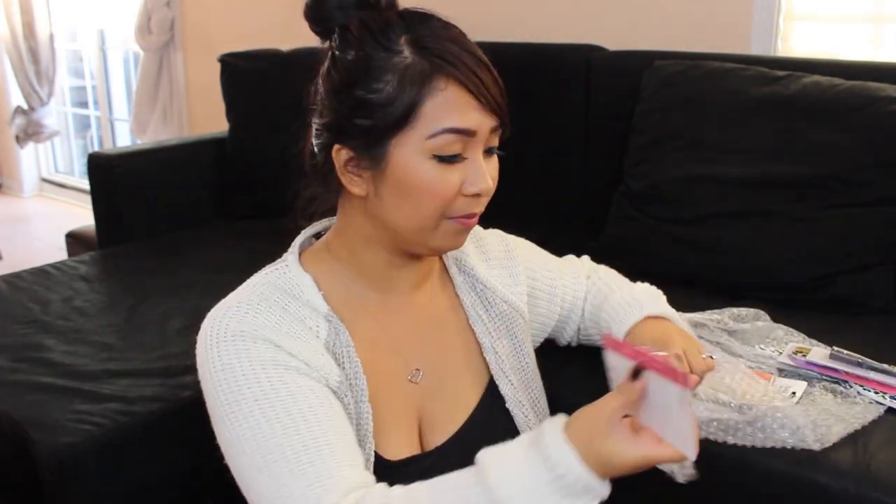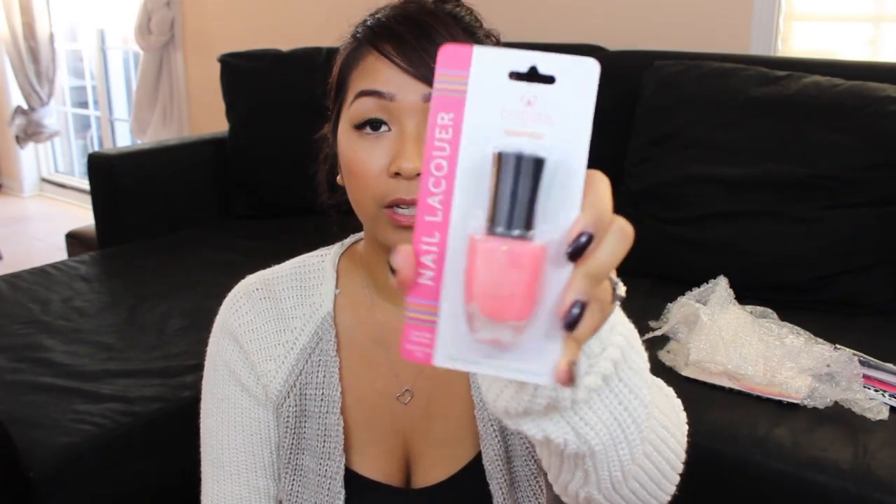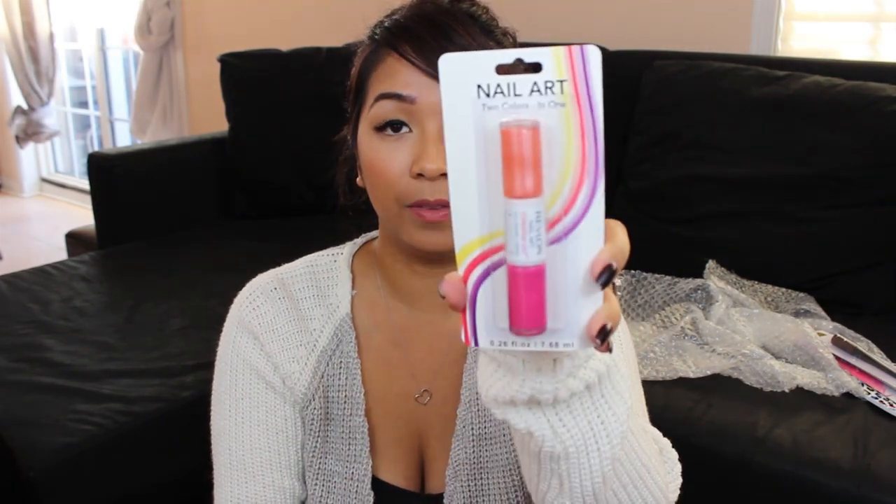Next — oh this is pretty. This is by the Bonita brand by Royal Essence. It's pink with glitters or shimmers — that's super pretty. I don't think I have any polish by this brand, so thank you. Next is this — oh, it's the Revlon nail art, two colors in one. This is awesome. And this is the liquid eyeliner by Elf in shade coffee — the brown one. Love it.